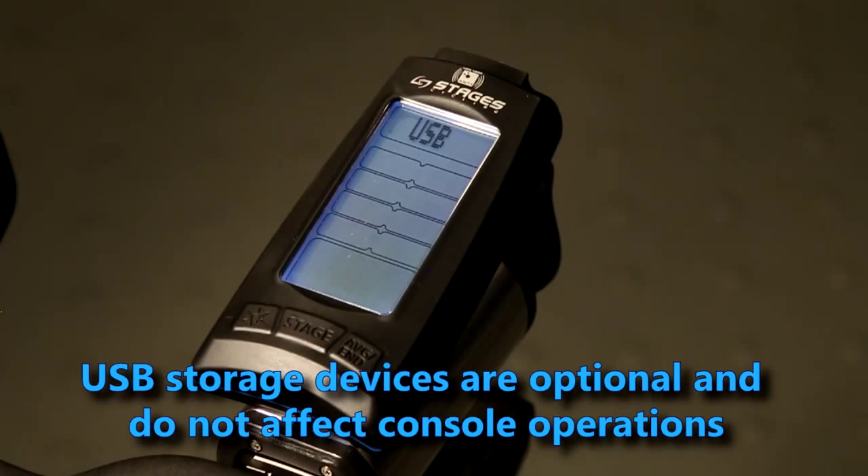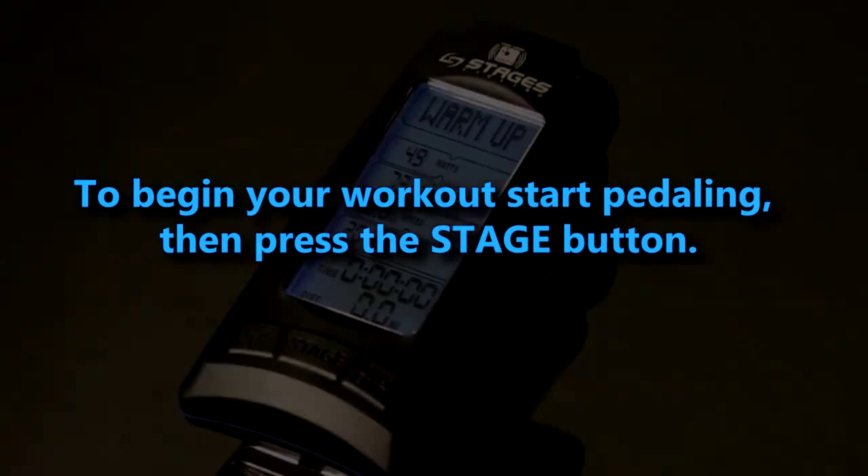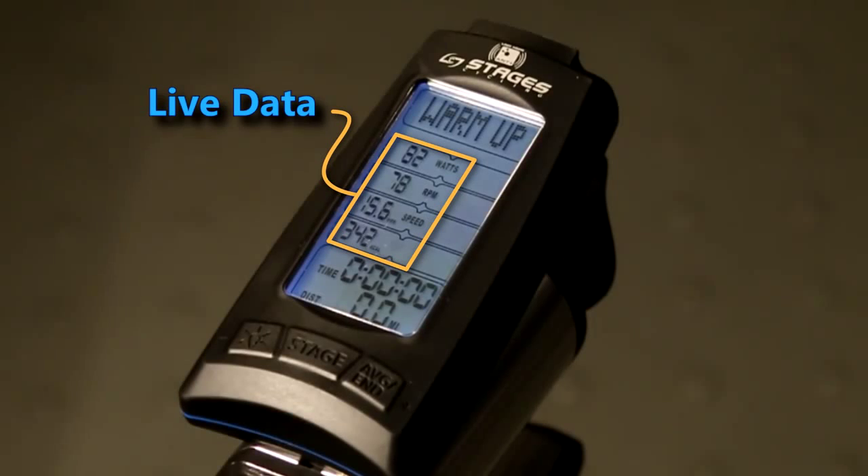USB storage devices are optional and do not affect console operations. All displays are active whether you choose to save your ride data or simply view it. To begin your workout, start pedaling then press the stage button. You'll begin in warm-up mode.